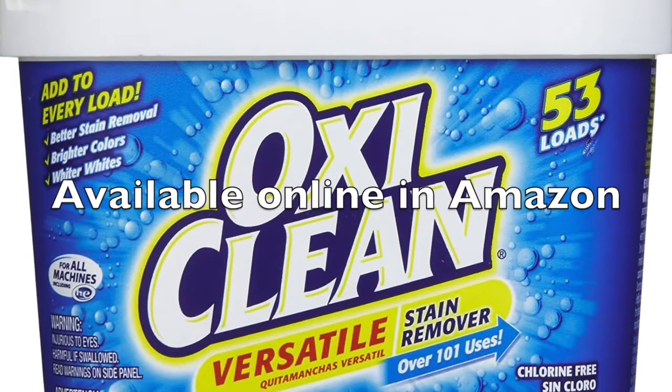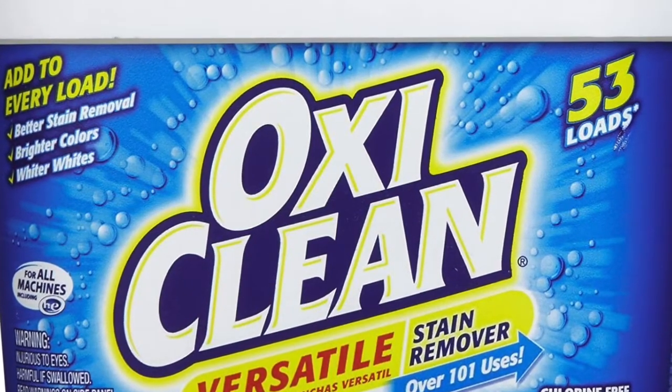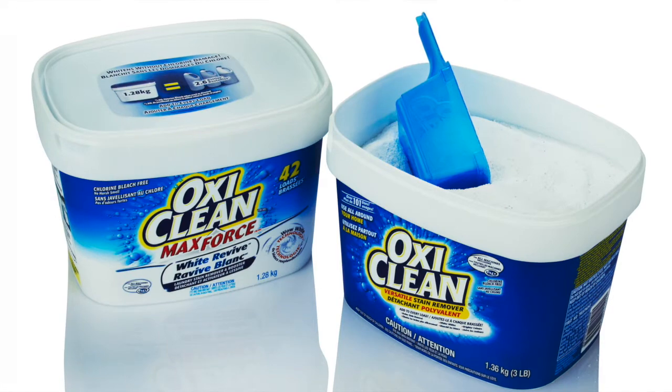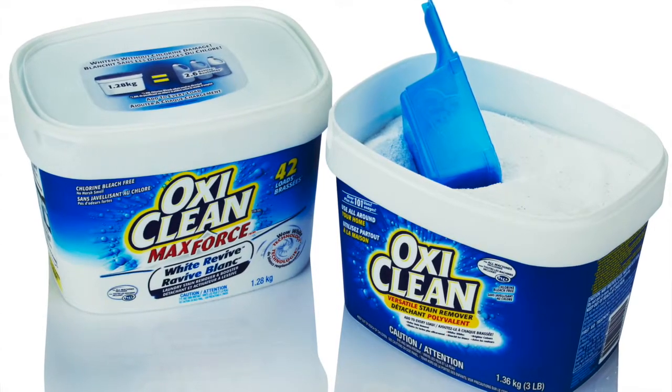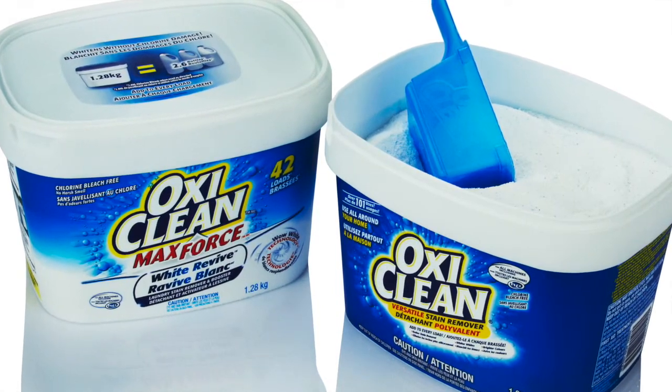OxyClean is sodium percarbonate. It is a relatively new group of cleaning agents that have become available to home brewers. They can effectively remove dirt and deposits from all types of brewing equipment. They work with active oxygen to remove grime and are environmentally and septic system friendly.